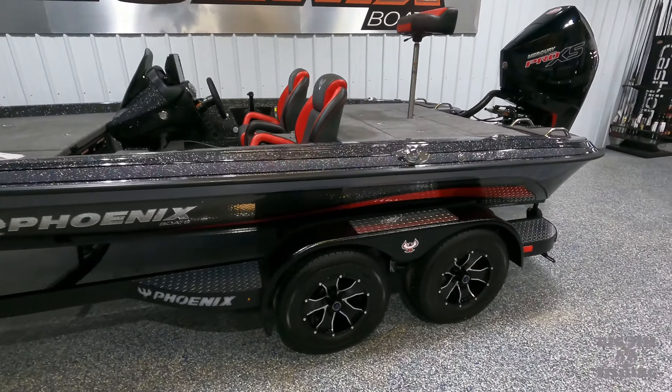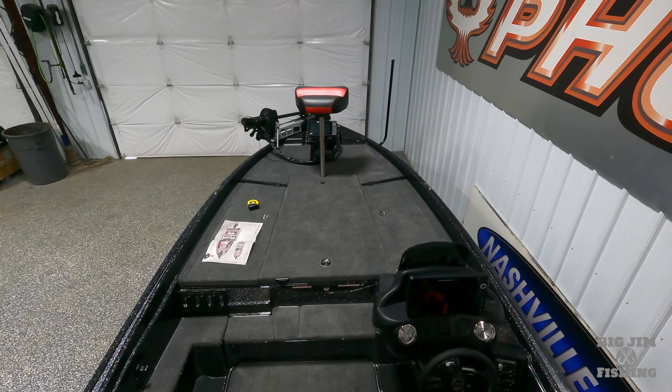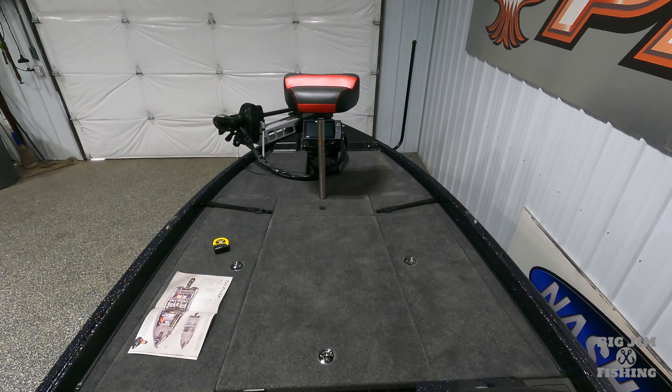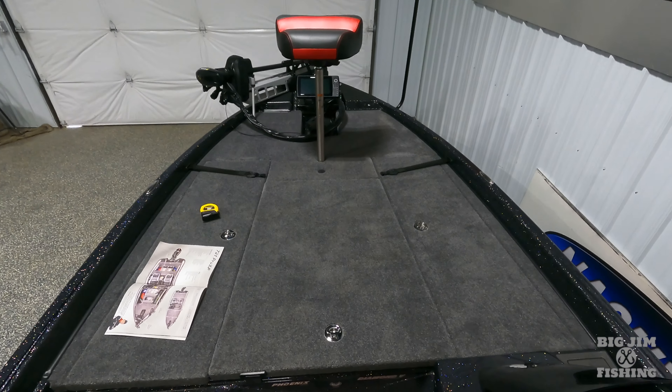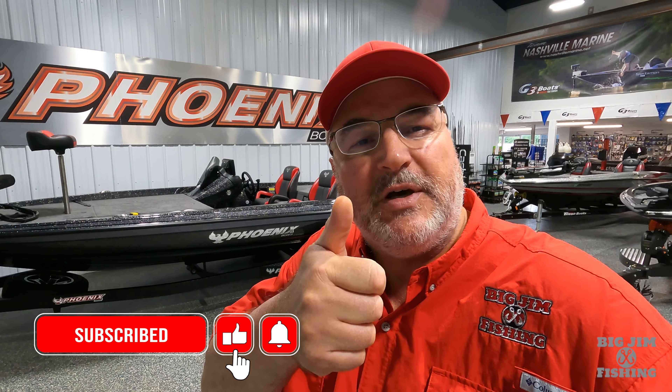2025 721 ZXL — what an awesome boat. I'm standing in front of the rear pedestal stepping down on the glove box. You can see how much wider it is. Here on Big Jim Fishing we do all of our boat reviews in 4K. That's the new model right there and it's on the showroom floor at Nashville Marine. I'll leave a link in the description below. Give them a call, talk to Eddie — it's for sale right now. Do me a favor guys, hit that subscribe button, give me a thumbs up and ring that bell so you'll be notified every time we do a new Phoenix boat review. This is Big Jim with Big Jim Fishing and we will see you on the next video.